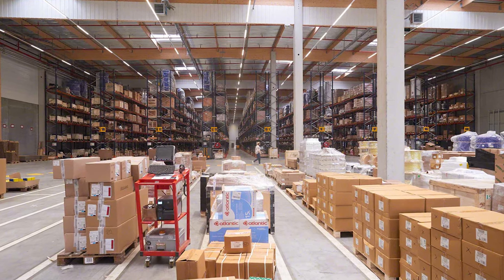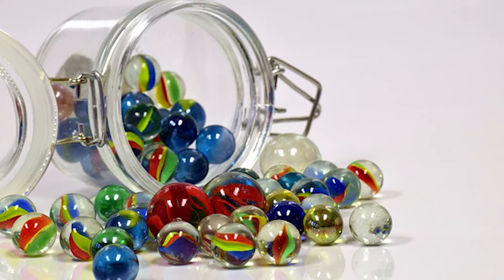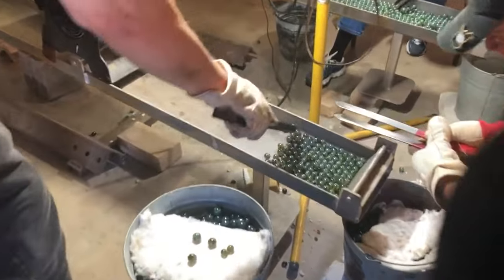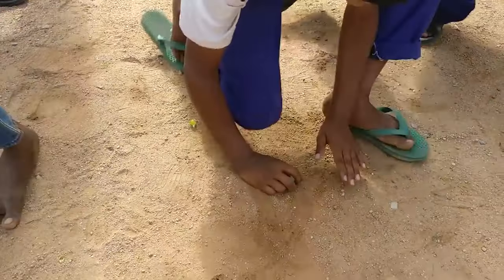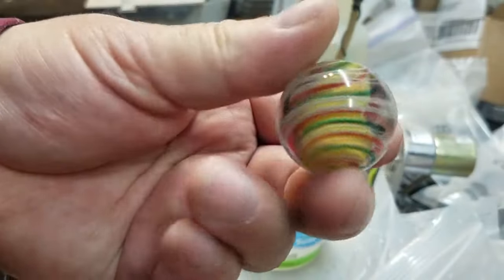The sorting and packaging process is a vital step in the production of glass marbles. The marbles are carefully packaged to protect them during transportation, and the sorting machines ensure that only high-quality marbles are shipped to stores worldwide. Glass marbles have been a favorite toy for generations, and the production process is an art form that requires skill, precision, and attention to detail.